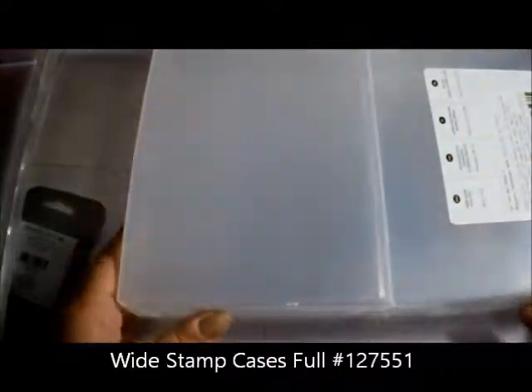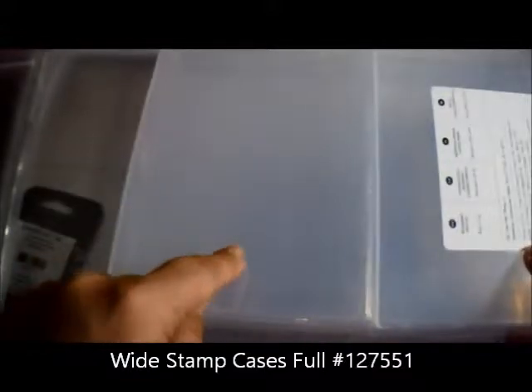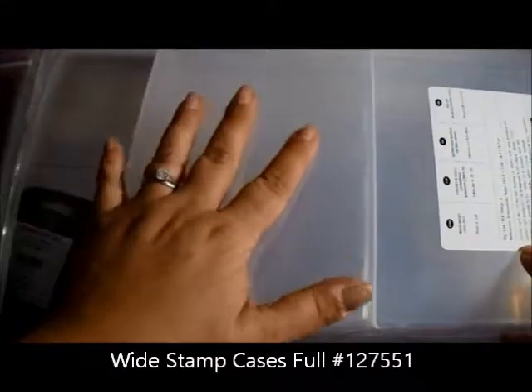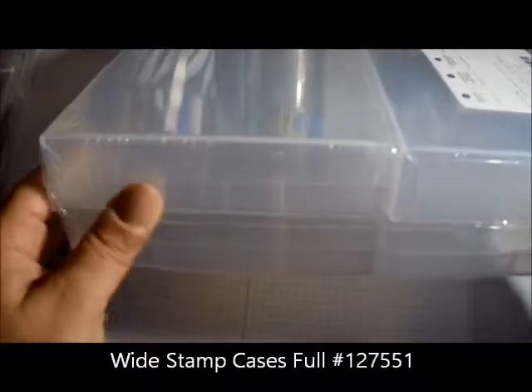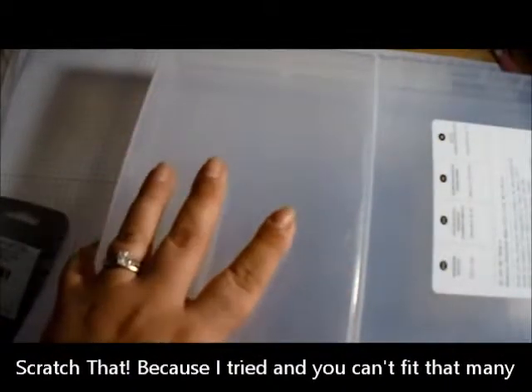I'll go into more detail once I figure out exactly how I'm going to use these. My previous wood mount blocks are stored in old VHS cases, which have holes so I can't fit much in them. These new blocks are good for storage — you can store enamel shapes in the half size, and the full size is good for embellishments like sequins, buttons, and paper clips, keeping everything together.